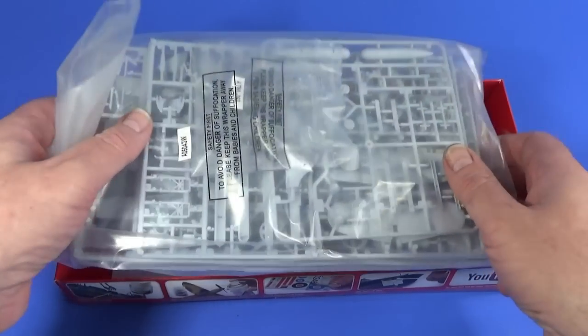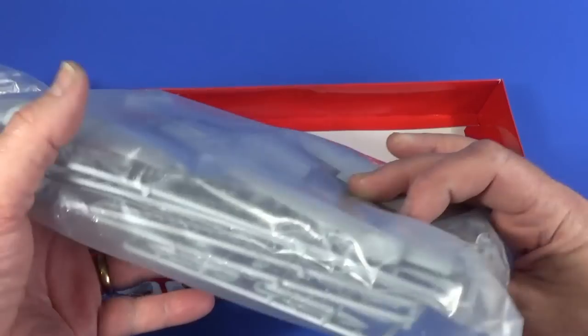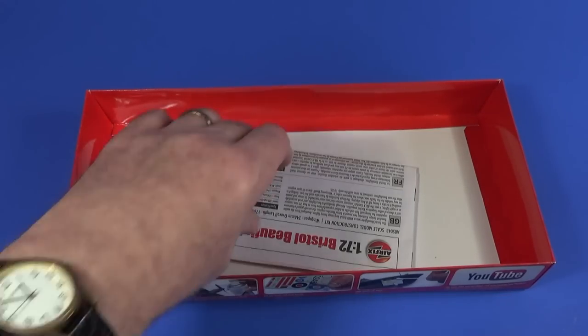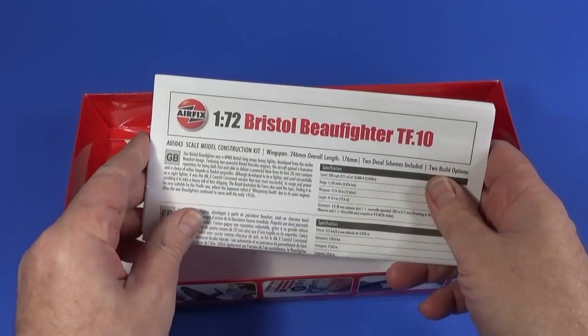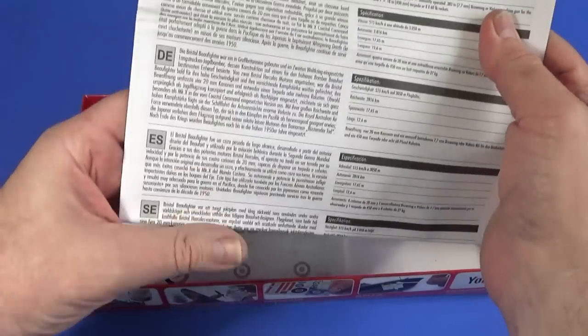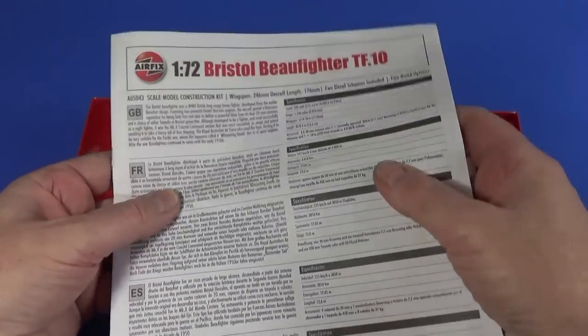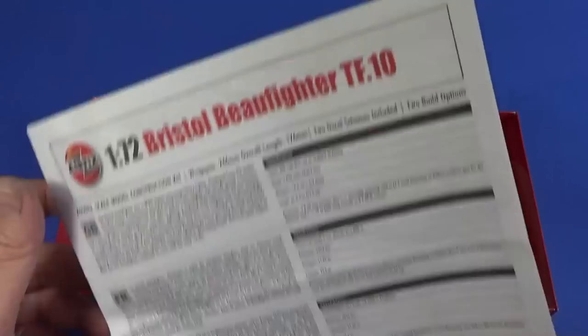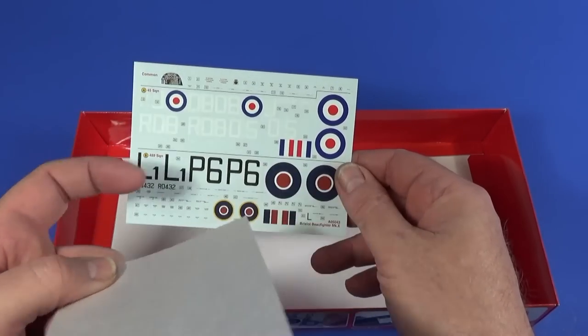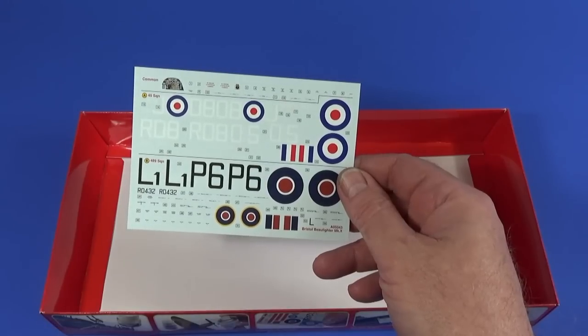Let's have a look inside the box. As usual we find a big bag of parts — we'll go through all of those in a while. There's an instruction sheet, fairly typical Airfix style, and we'll have a look at that in more detail. There's the decal sheet as well — common decals and the two squadron markings.